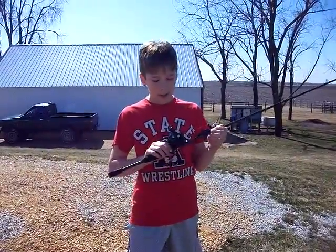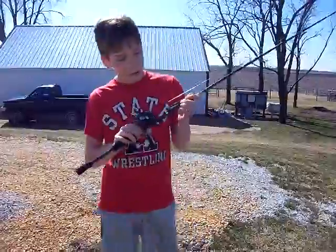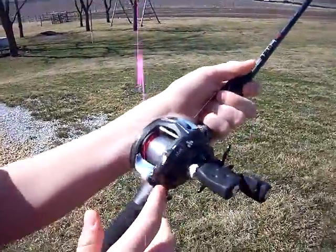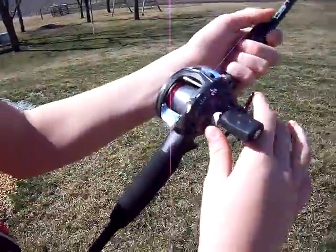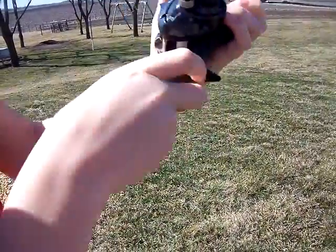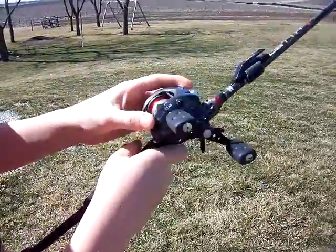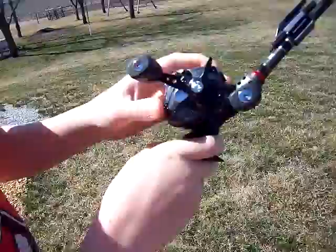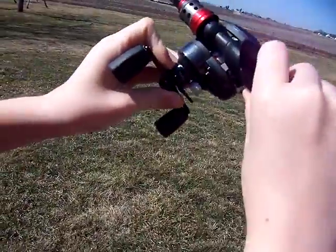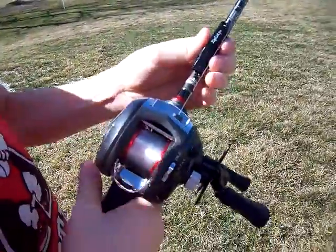Hello, Beast From Outdoors here, and I'm going to show you guys how to cast a bait caster. I'm using my Abu Garcia Black Max — it's the first edition. It has five bearings, and the gear ratio is 6.2 to 1, so it's fairly fast.